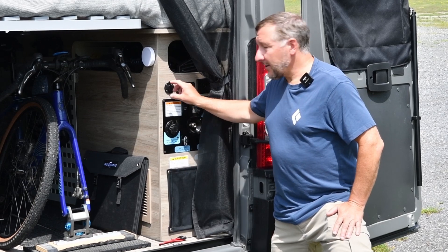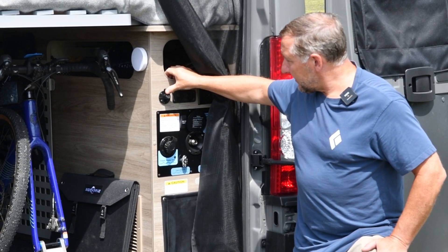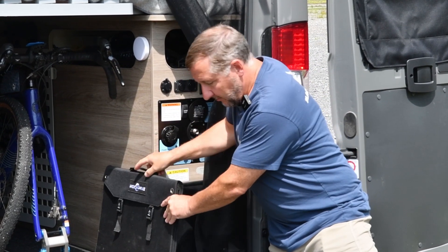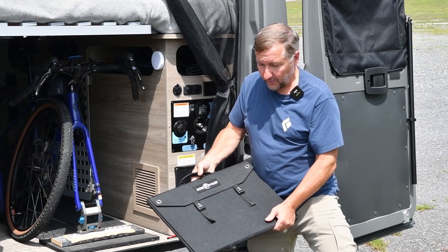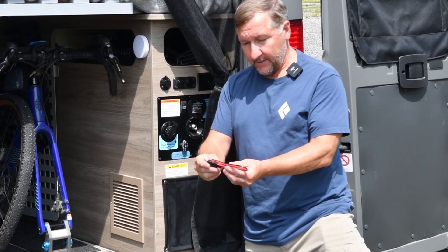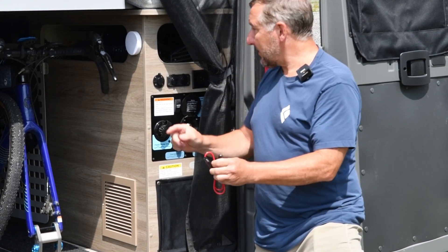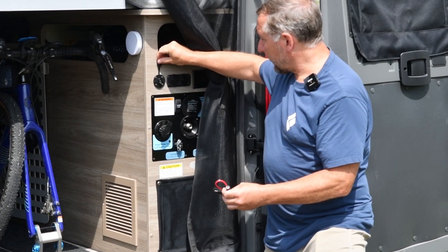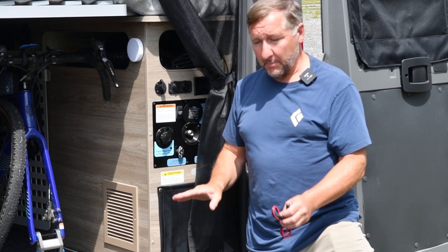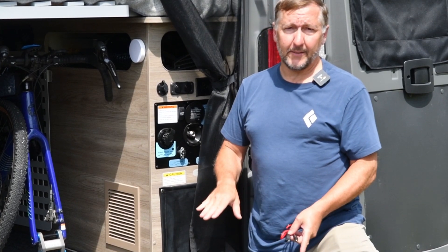So this is the auxiliary solar port on the pocket. I've never used it, so I'm going to give that a shot today. I do have this RockPals portable solar panel, and that has an 8mm connector, so this adapter I got should convert the 8mm to the type of plug that this requires. Before I hook this up, let's take a look at the charging situation without the extra solar panel.